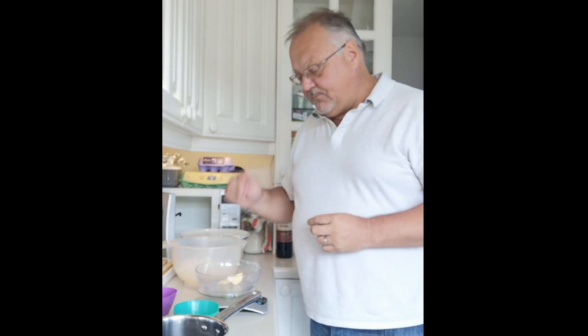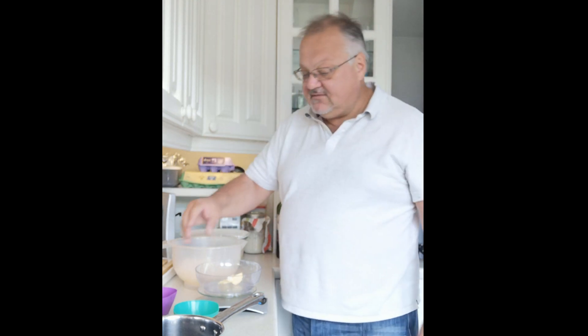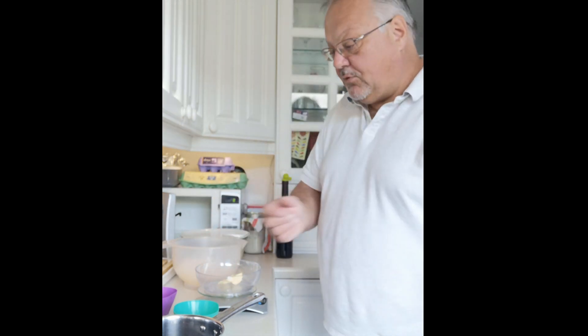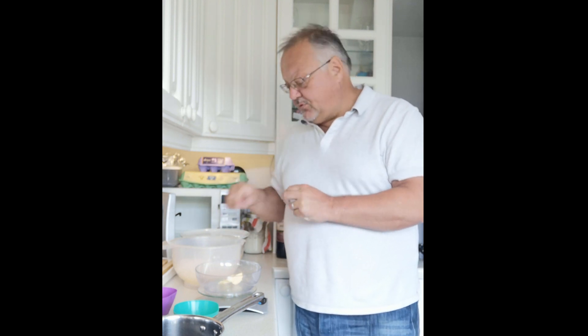I'm going to put the milk and the butter into a pan and let it warm up so it all melts together. I'll then add the yeast, the sugar, and the butter and milk mix into the flour and mix it. I need to make sure it's only about hand warm before I put it in, otherwise it's going to kill the yeast. So I'll warm it up, make sure it's all melted together and not too hot.